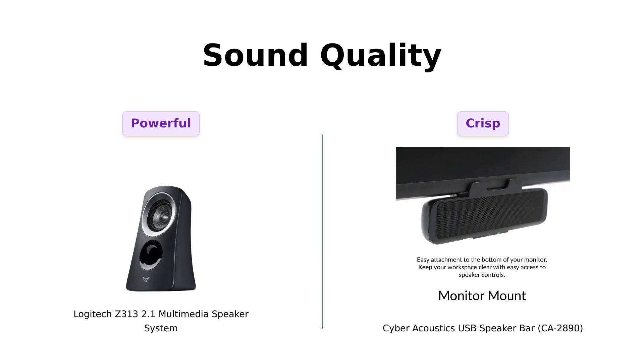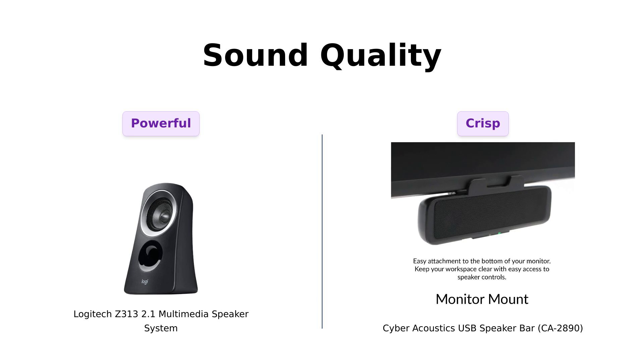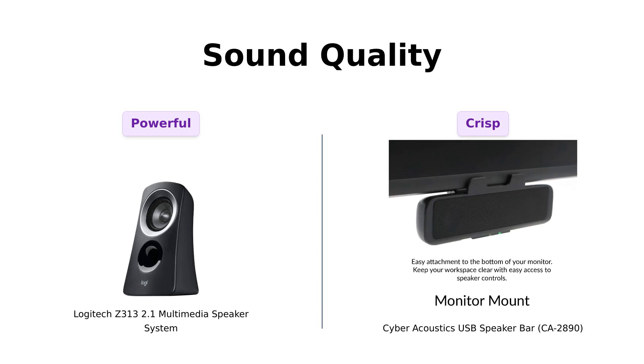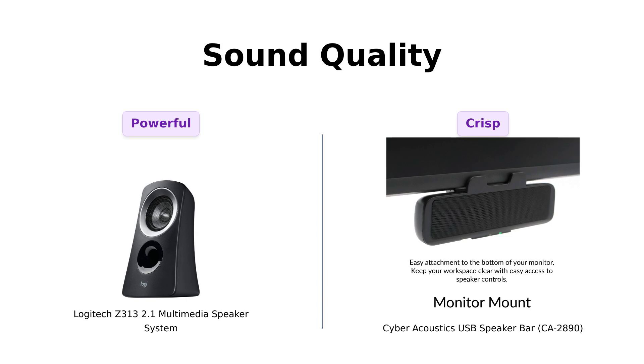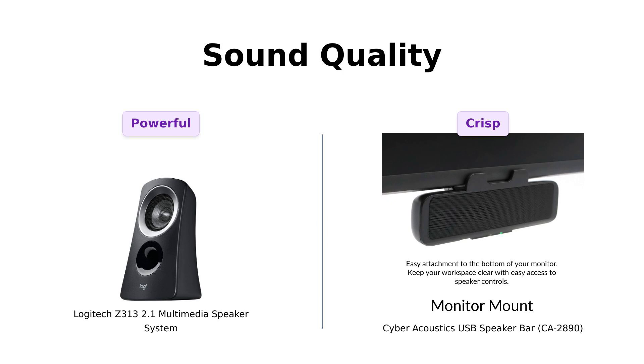Now let's get to the nitty-gritty: sound quality. The Z313 boasts a maximum output power of 25 watts, which means it can fill your room with sound. Reviewers highlight the strong bass output from the subwoofer, although some mention it could be slightly underpowered. On the flip side, the Cyber Acoustics speaker claims to produce surprisingly loud and crisp sound for its size, with users noting its effectiveness for casual listening and video calls. However, some users have reported issues with bright LED lights and annoying voice alerts.